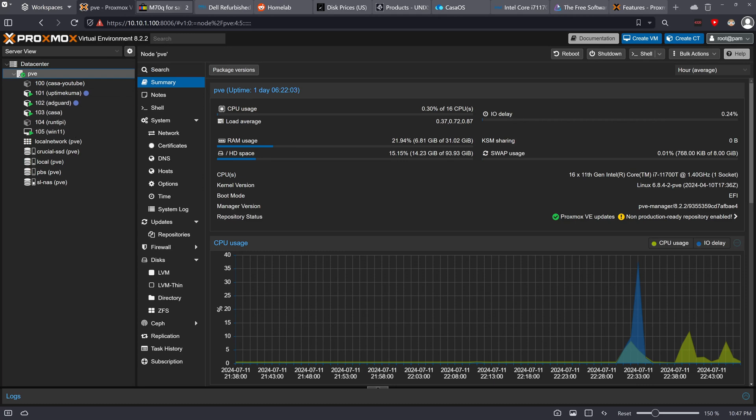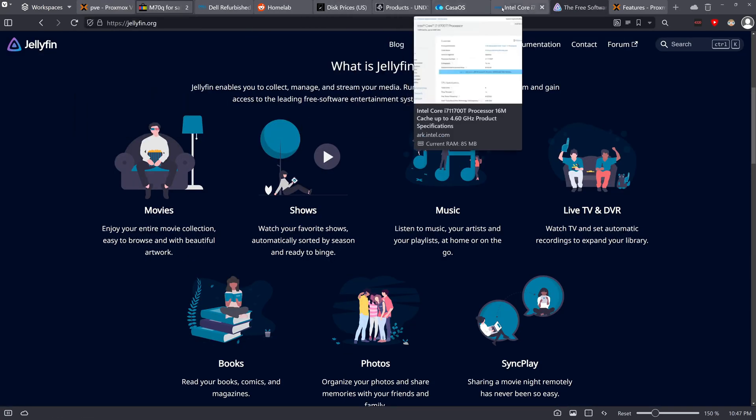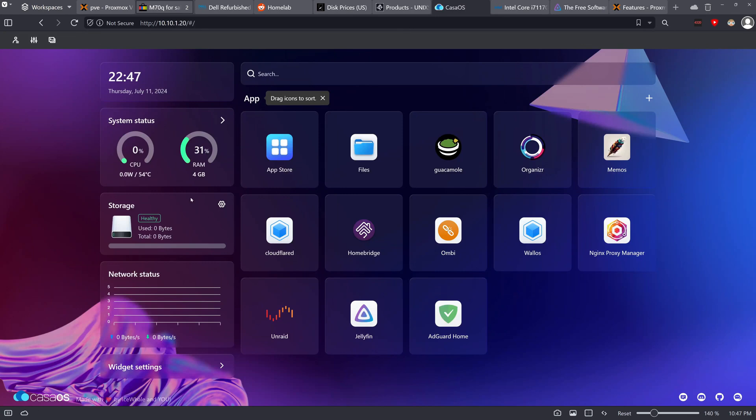Most of my services are running in CasaOS. As you can see, I have my CasaOS and all my services running in there. You can have one LXC container, use it as a Docker host, and then run multiple services from that single container — you don't need a separate LXC per service.